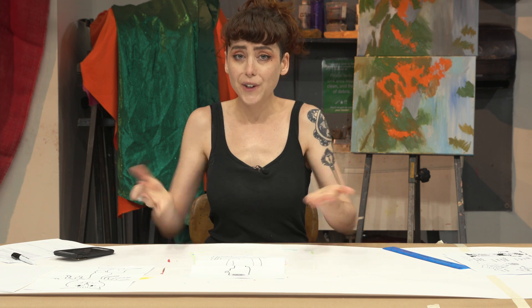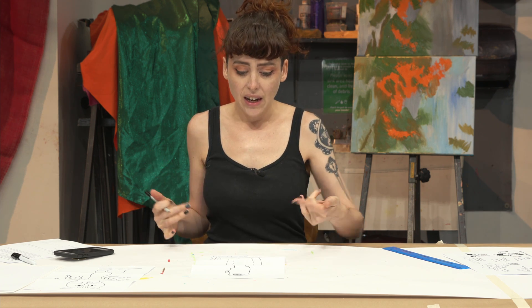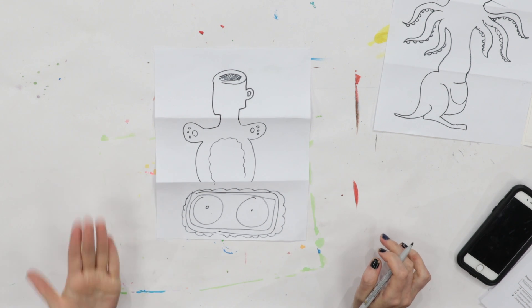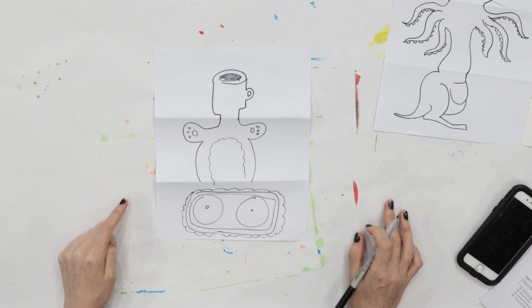And now open up your monster. What did you create in collaboration? A coffee-headed teddy bear body on a tank? That's pretty terrifying. You should be proud of yourself.